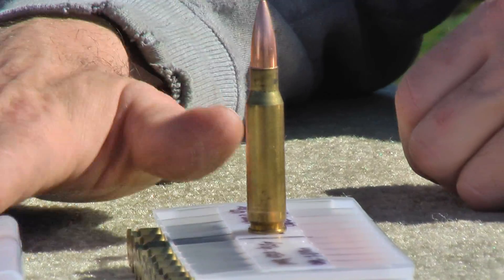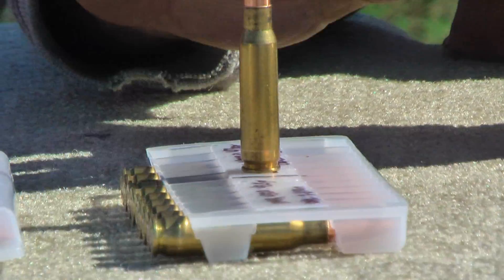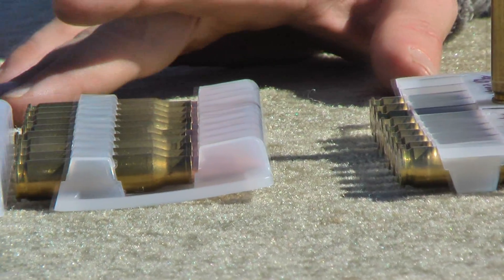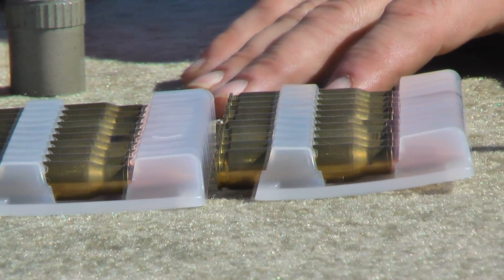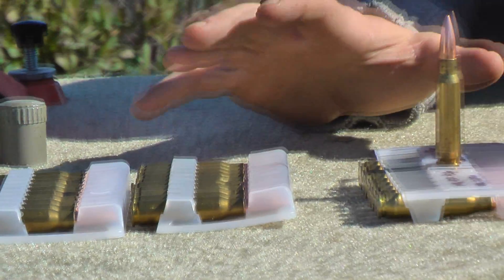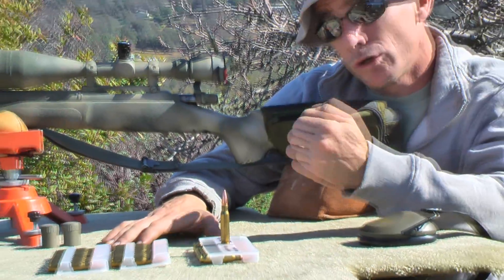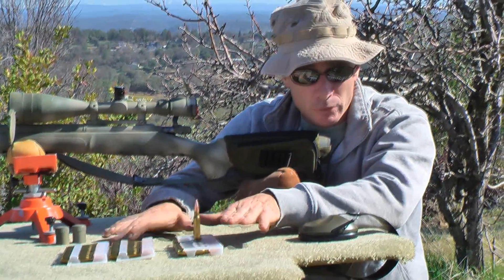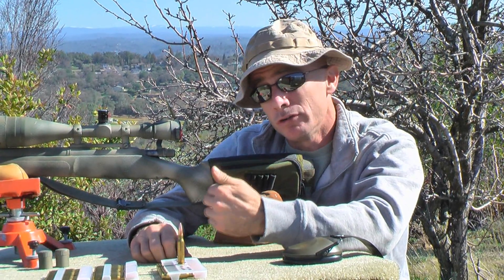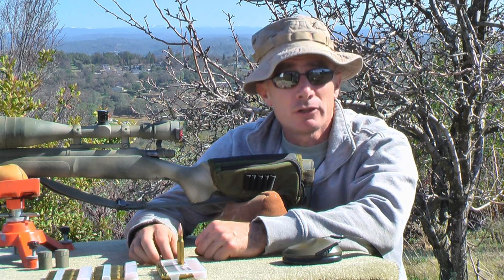Then we have H380 and IMR 3031. I'm not going to have you guys suffer through the entire shooting segment because this is going to take a couple of hours to develop. What we're going to do is show you the range setup, take a few shots, shoot these on individual targets, go over them once we're done testing, and then talk about where we're going to go from here. So let's get started.